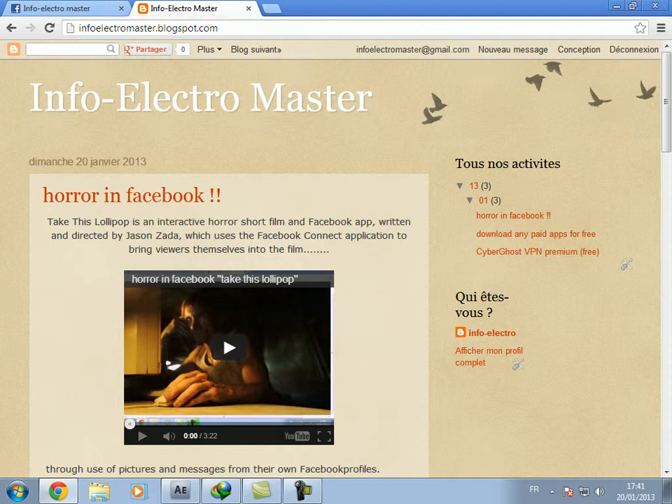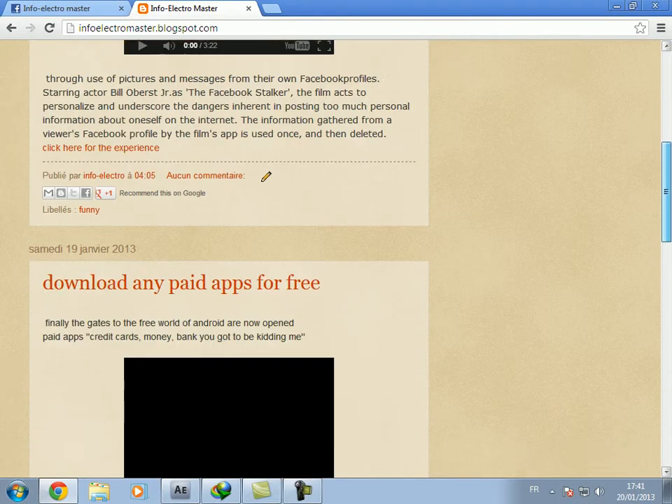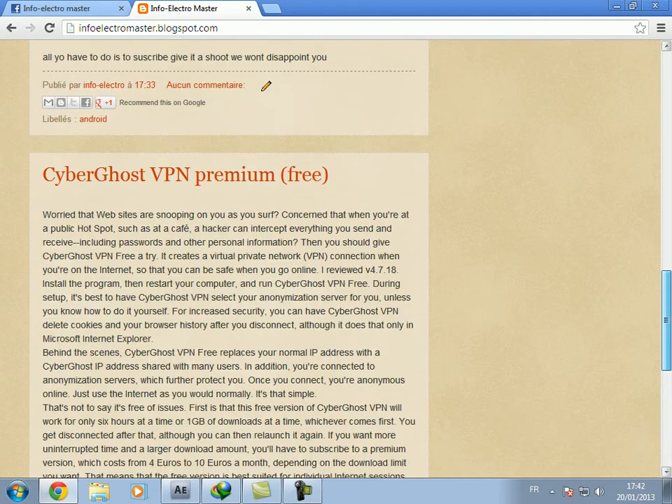I tried a lot of software like Hotspot or Hide My IP and it's just blah blah blah. But now I found CyberGhost VPN — it's a really, really good one.